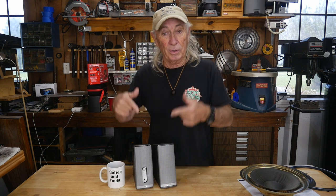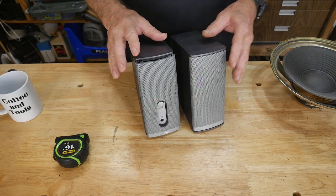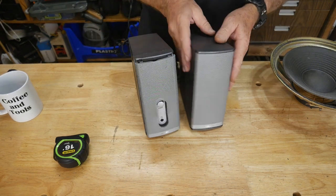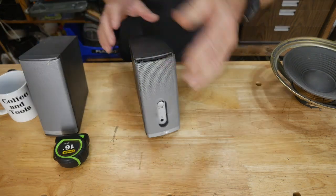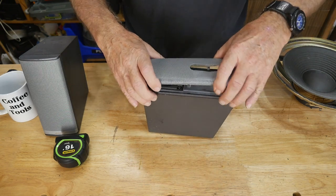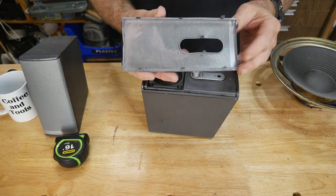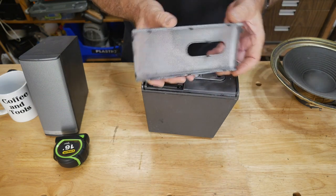Come in closer — here's a pair of the Bose speakers. This one is fine so I'm just going to set it aside. Here's the big secret: there are tabs on the grill. Just pop that off — there we go. You really need to note where those tabs are.